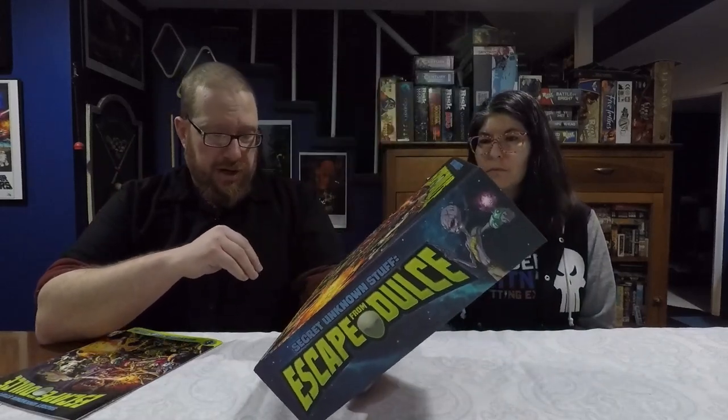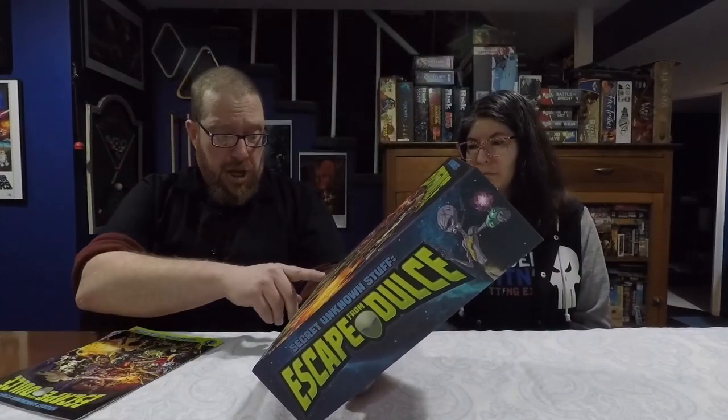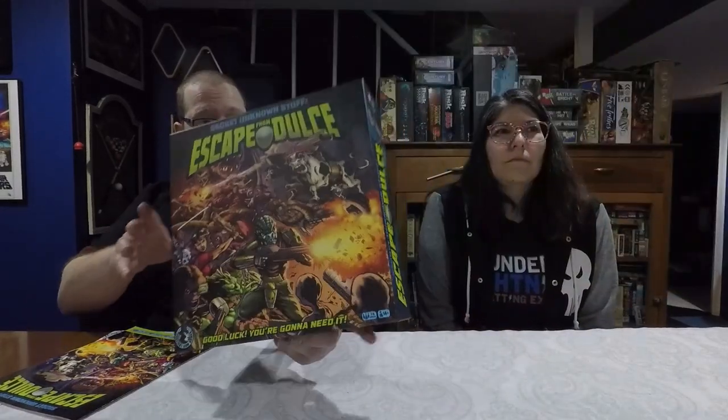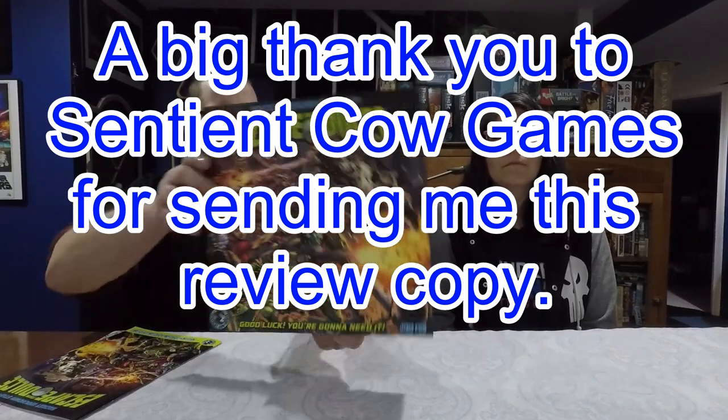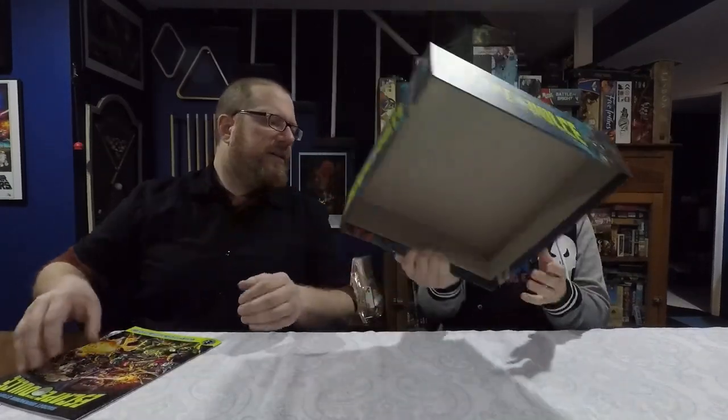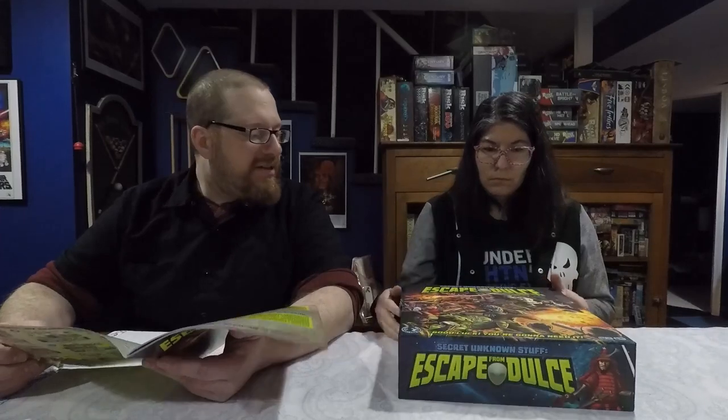Secret Unknown Stuff Escape from Dulce was published by Sentient Cow Games. This is a game for one to five players, ages 14 and up. The designers didn't put their names on the box, so I had to go to the back of the rulebook. It is game design by Chris Weller, Craig E. Sawyer, and Donna Ackerson.